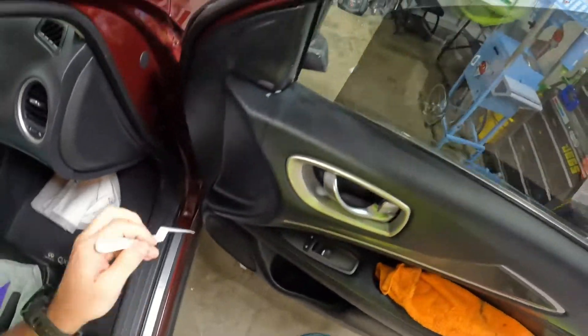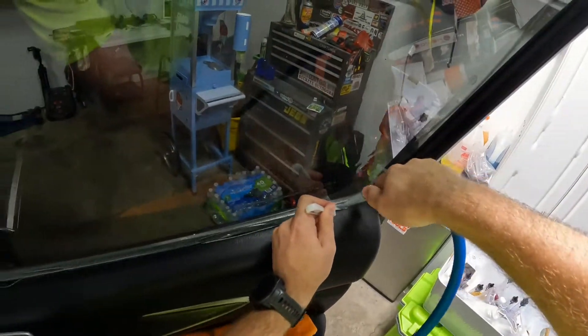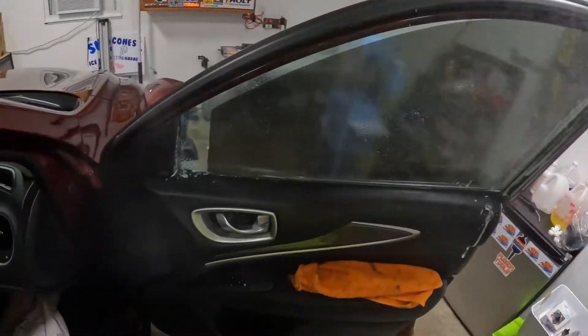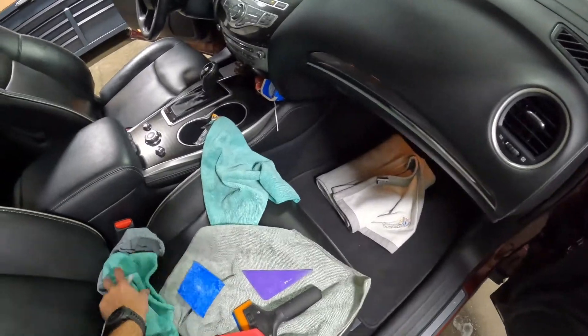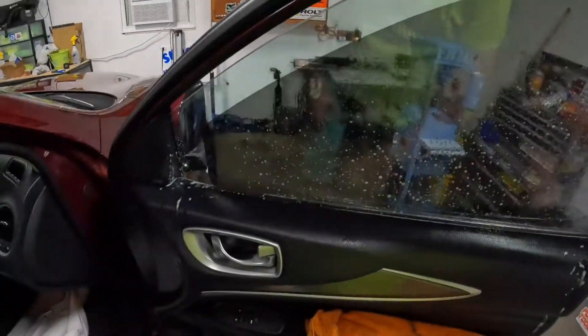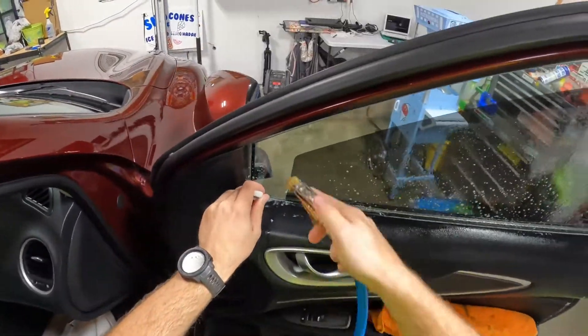We can just kind of run it down there like that. I'll make sure we rinse that really well so any leftover squeaky monkey will come off or get rinsed down there. We need to wipe down our top edge again — might just bump that just a smidge further. All right, time to squeegee this off.